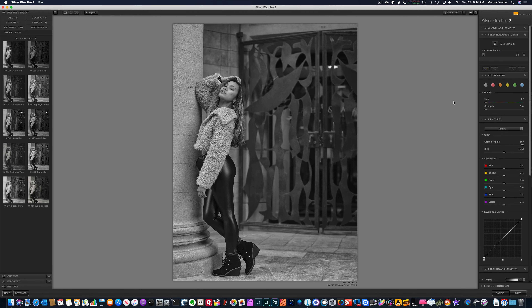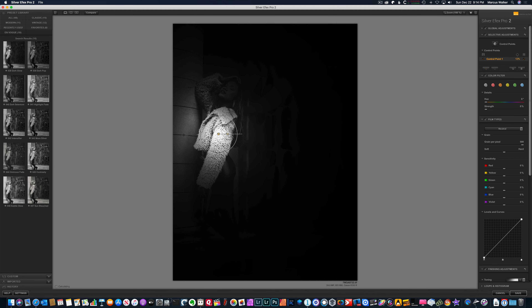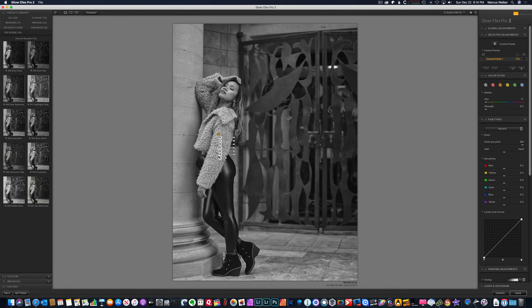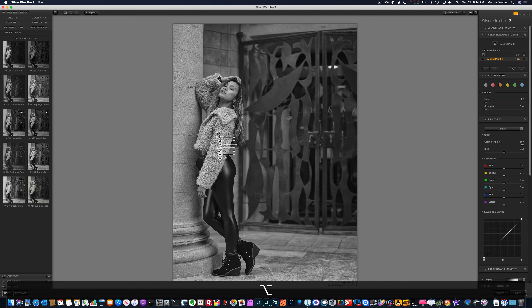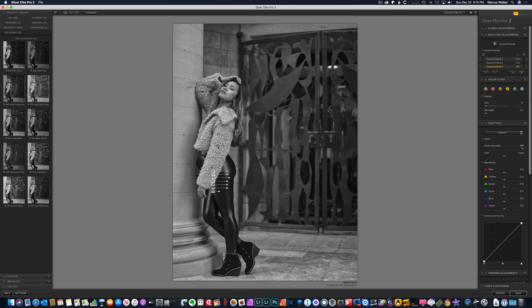Now I'll minimize this and go into Selective. What this allows me to do is drop a control point. Let's drop one on this coat — I want to see what it's actually highlighting, showing me what it's affecting. We pull this down to where it's just affecting the coat. Now I have my individual controls. This is Selective Color, this is Fine Structure, and this is Structure. If I want to add more structure to the coat, I can just pull that in — and if I hold the Alt key and click, I can drag to make a copy of it.